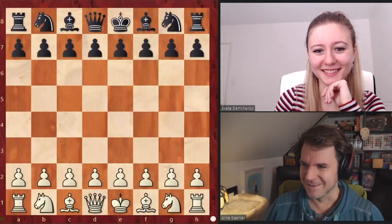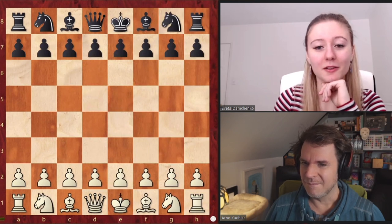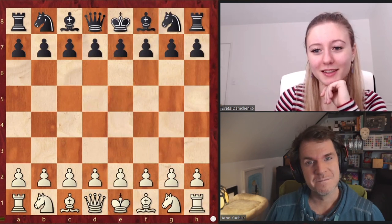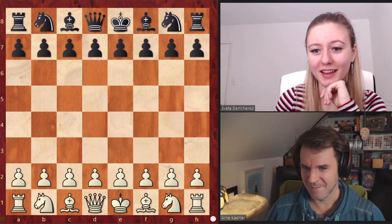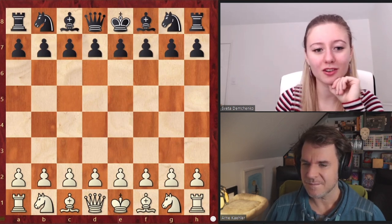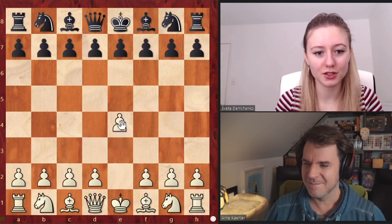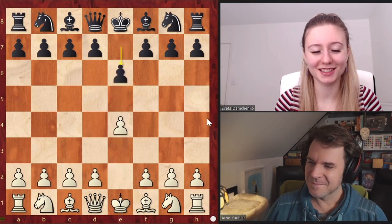I want to show a game now which comes from Fisher, played a long, long time ago. It's a good demonstration on how to use the King's Indian Attack, and it was against the French — against E6.